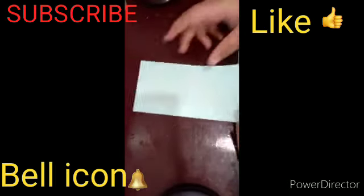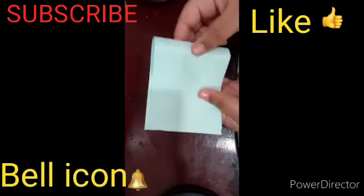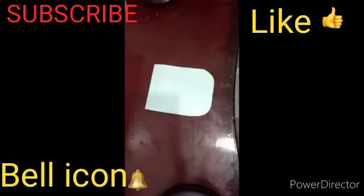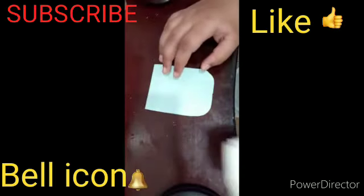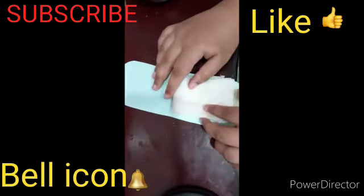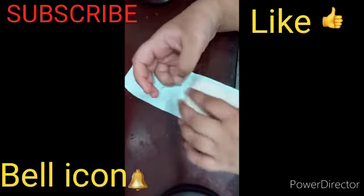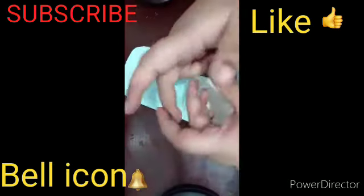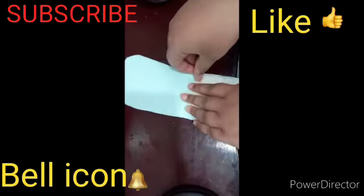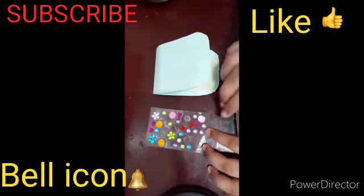Now you have to fold it in half like this. Then take that soap tissue paper and keep it here like this. You can use tape to stick it properly like this. Now you can decorate it with stickers.